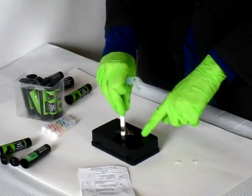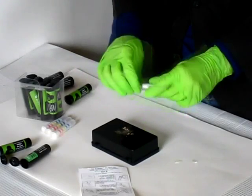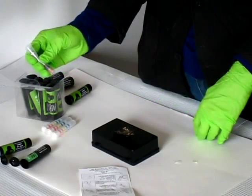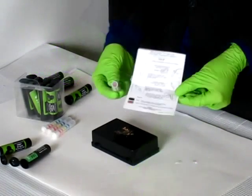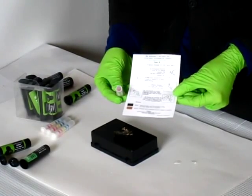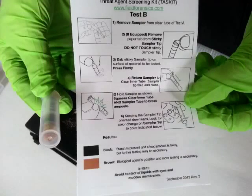Black is positive for Starch. The lack of Starch is a strong indicator for a biological agent. Here the test is brown, or negative for Starch, and further testing is necessary.